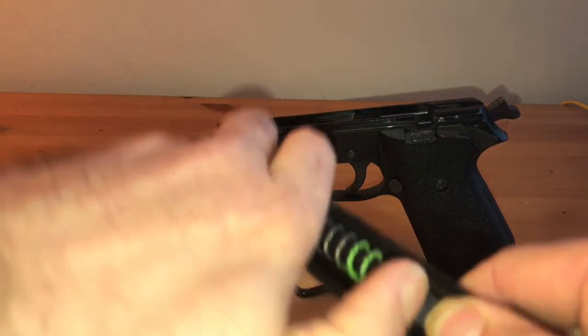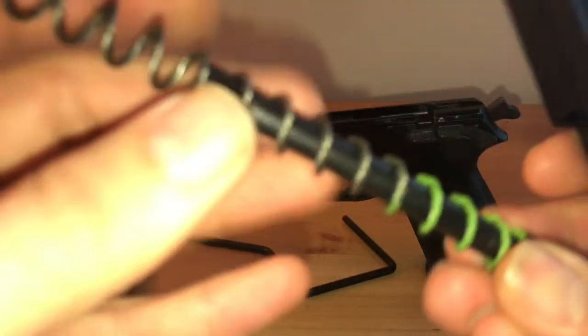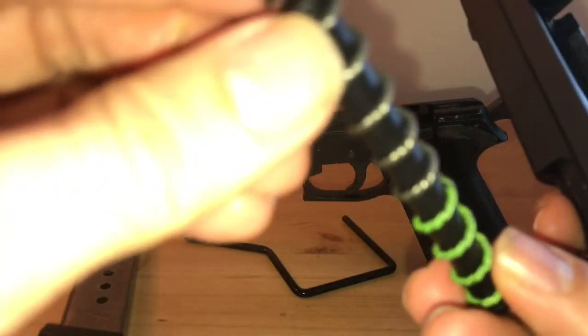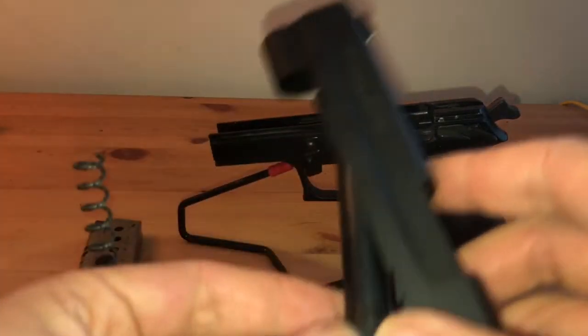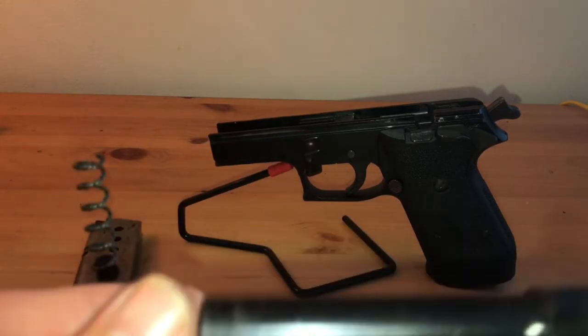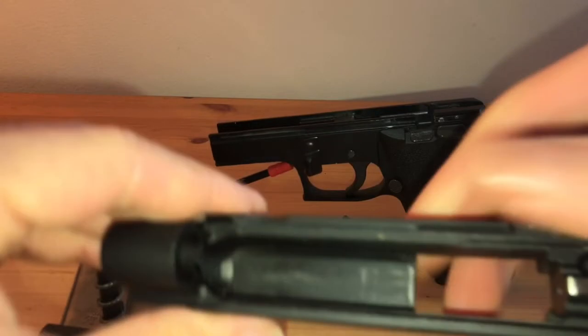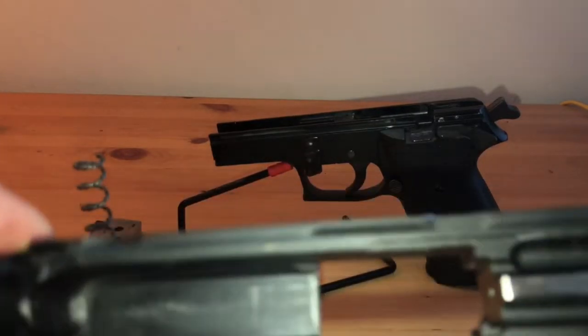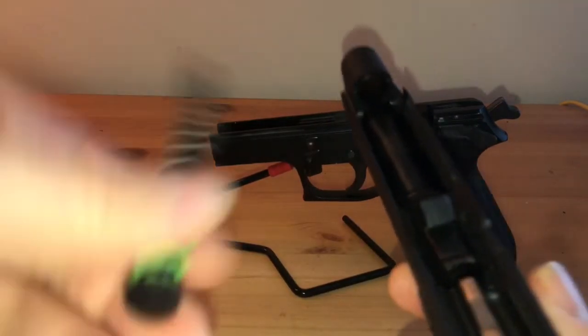I have no reason to believe it's not original. There's a steel guide rod — well, not steel, but some kind of metal. Here's the barrel. I could easily get replacements for these, just depending on how much money I want to dump into it. Inside the slide you can see typical wear you'd expect from a weapon this old, but there's no way this is not going to be reliable. I'll put it back together and clean it later today.